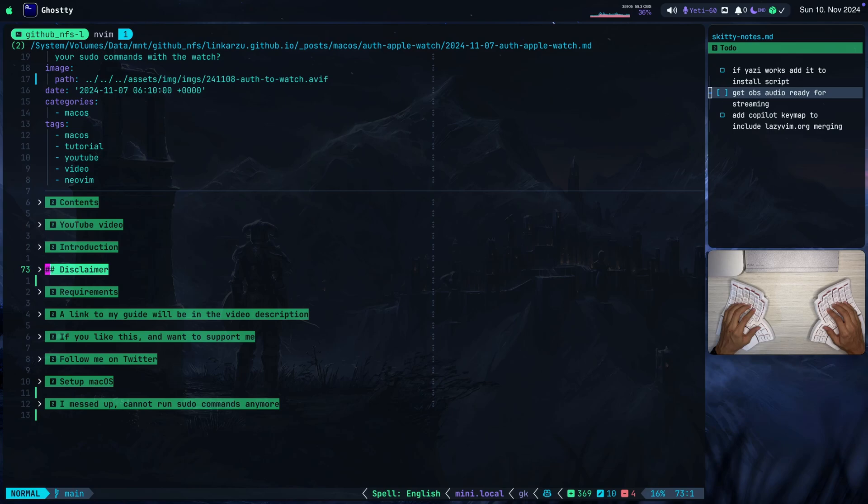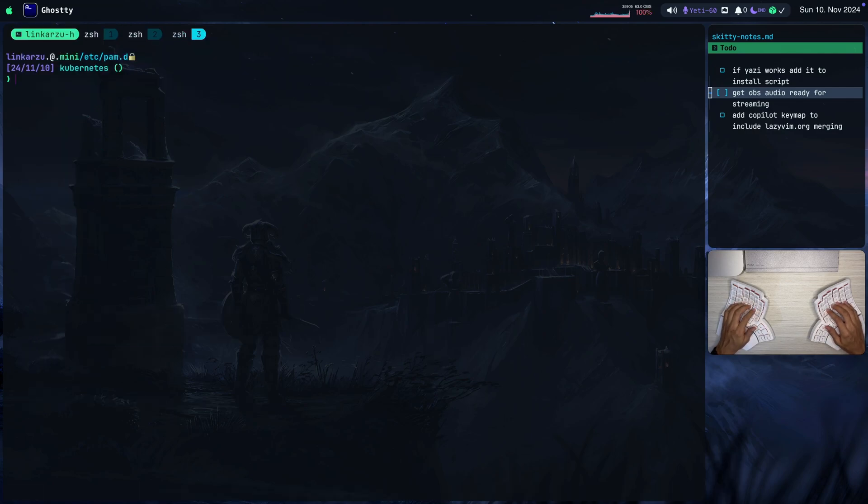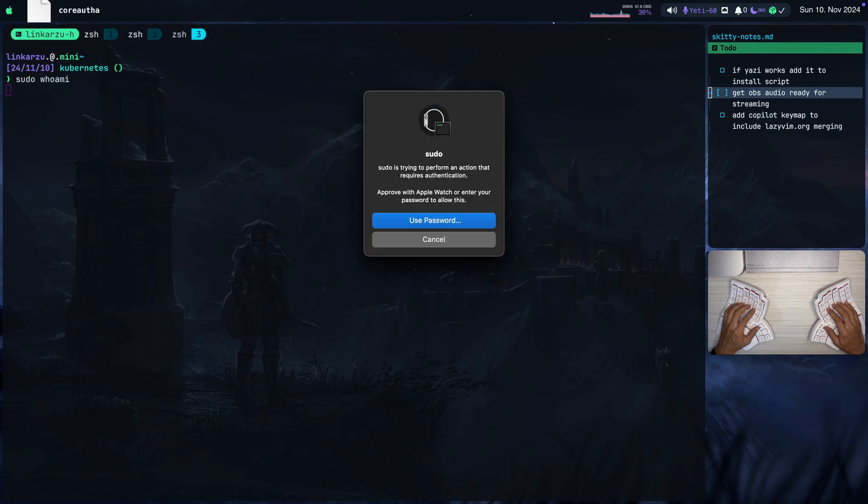In this video, I'm going to show you how to send sudo authentication commands to your Apple Watch when you're working on the terminal. I'm going to jump to this other Tmux session and run a sudo command here — sudo whoami, for example. Notice that I get this pop-up on the screen: 'Approve with Apple Watch or enter your password to allow this.'